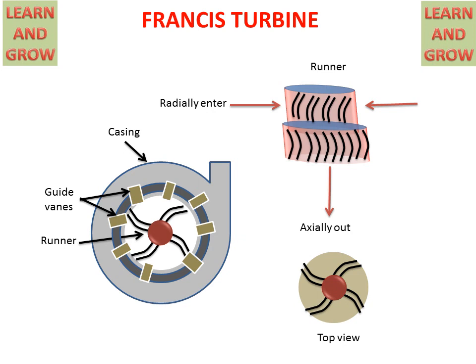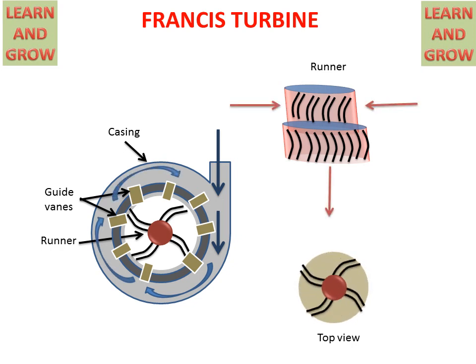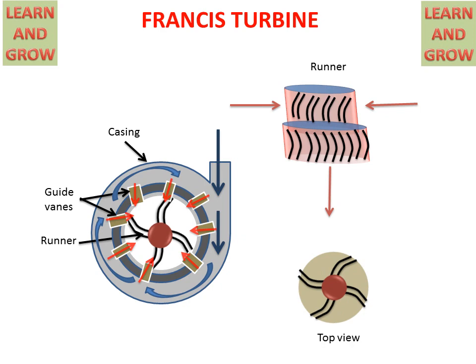Now we see the working of the Francis Turbine. When water comes radially and goes outside in the axial direction, the rotor will start rotating. When water comes through the casing, it will rotate in the casing and by that rotation it will enter the guide vanes. From the guide vanes, it will enter the runner blades and the runner will start rotating. Both pressure and kinetic energy are used in the Francis Turbine for rotating the runner.